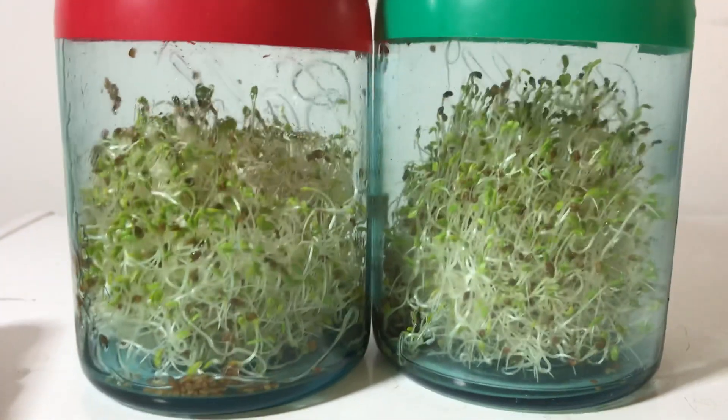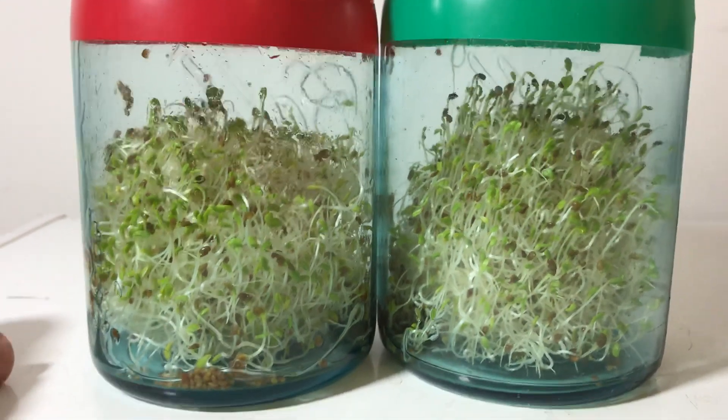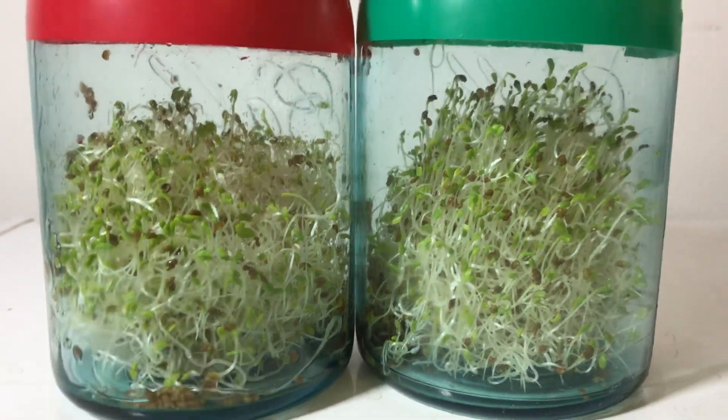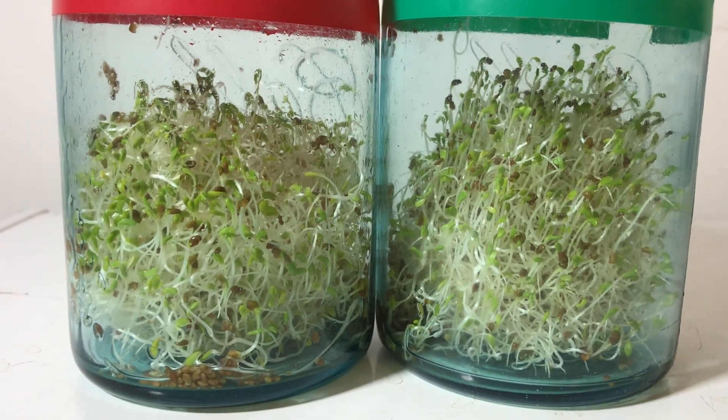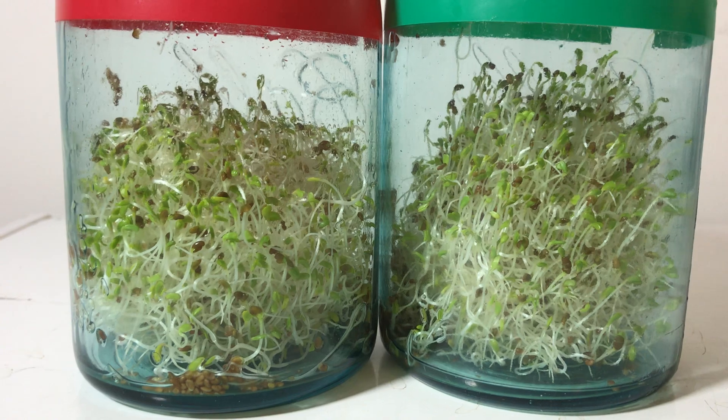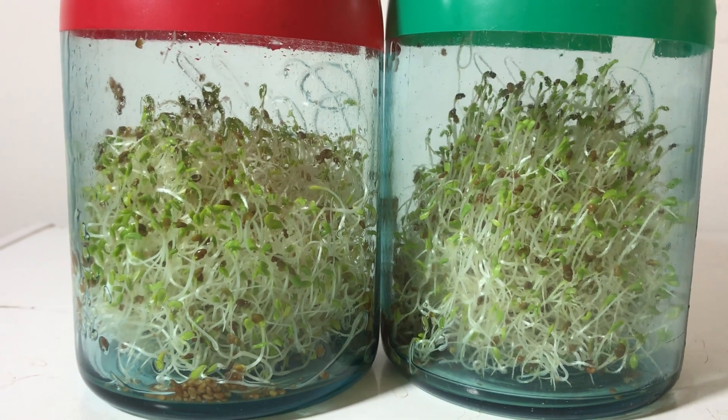I've done this experiment dozens and dozens of times, literally. You yourself can perform it as well. You would need at least a 2 inch by 2 inch by 1 inch neodymium magnet — they're like $40 now on eBay — to perform the experiment.